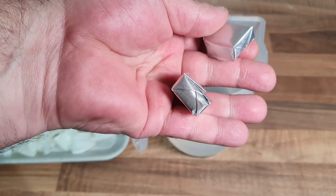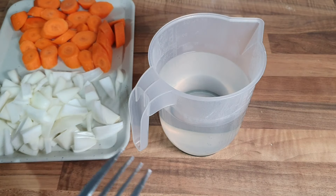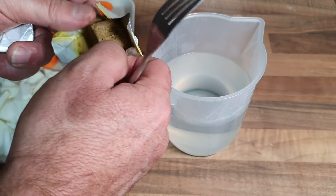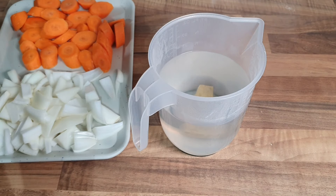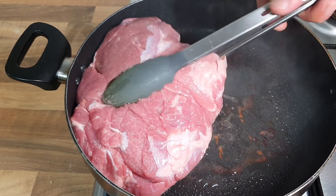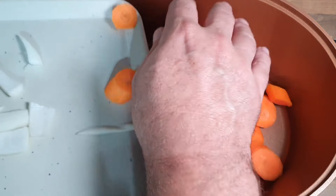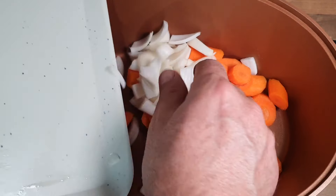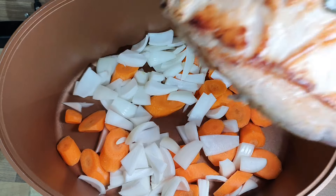While that's browning, two vegetable stock cubes into 700ml of water - I've got hot water out the kettle. Get them in, let them dissolve. We'll turn the pork over - should be brown on there now. Oh yes! Carrots in the slow cooker along with the onions. The pork's browned up now, we'll get that on top.